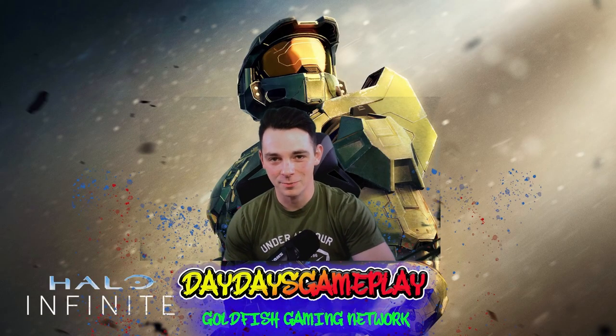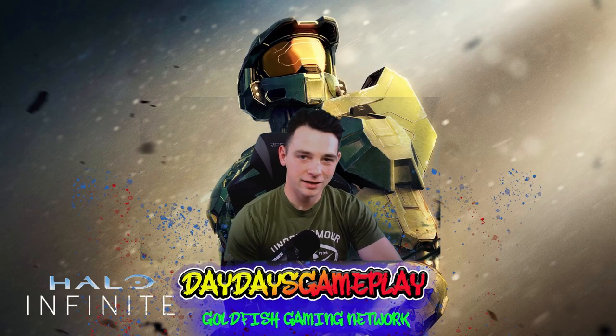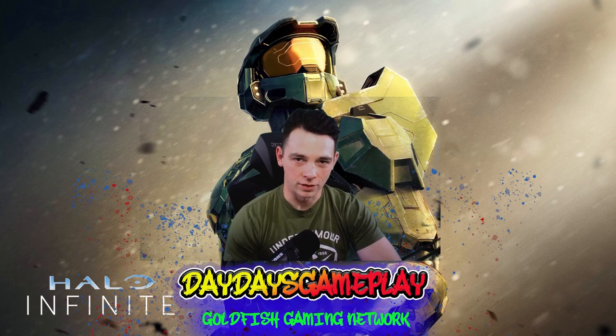Yo, what's up? It's Dede here with another gameplay. Today we're bringing you how to get better aiming with Halo Infinite.